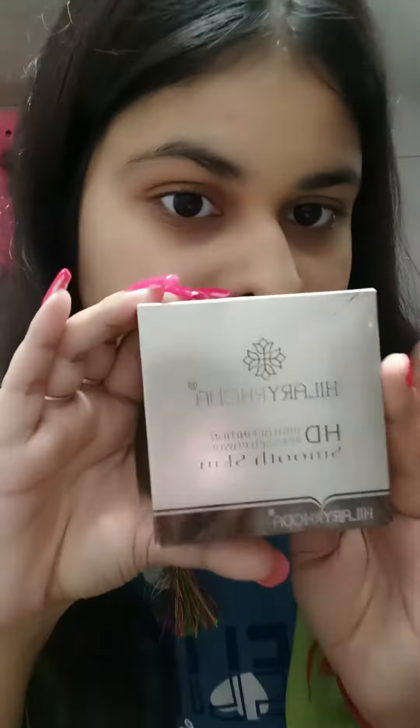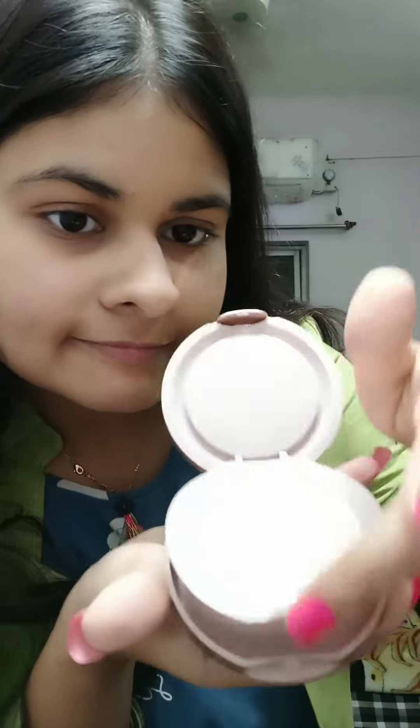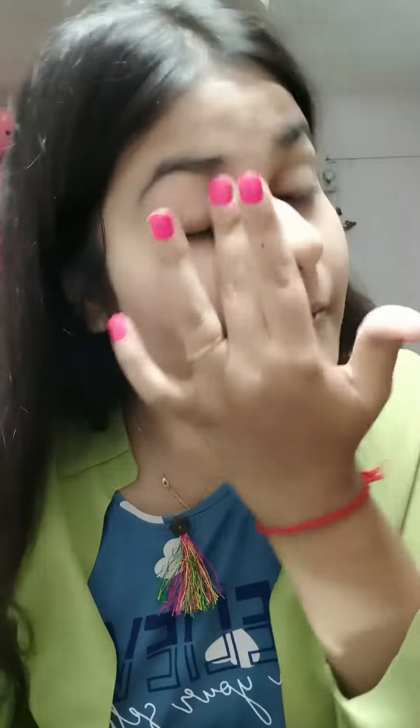I have a little pigmentation here, so I will apply it a little more. I will not give it full coverage, but I will give it good coverage. After applying foundation, I am using compact powder. There are 3 layers — I will apply the first layer on my face, apply it well with the sponge powder, and spread it evenly on my skin.